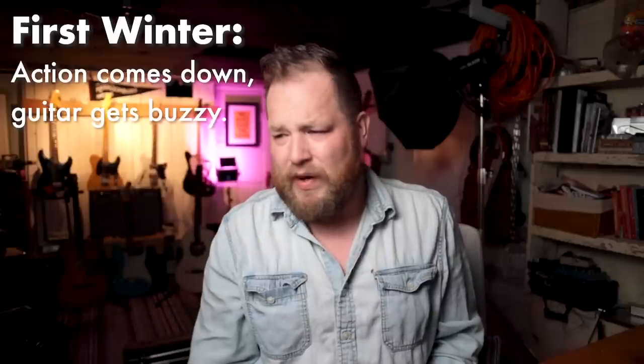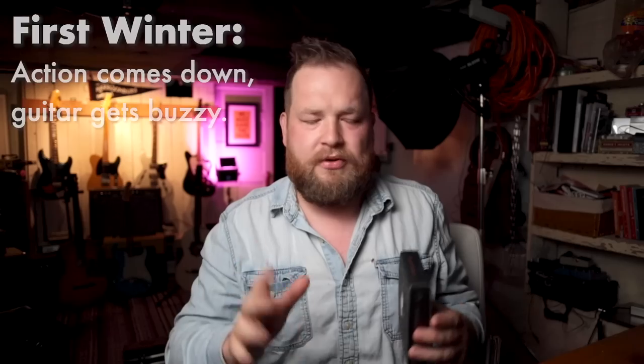Typically when you own a guitar, particularly an acoustic guitar, they're going to freak out four times. Humidity has a way of ruining guitars — both too much and too little. You have to find balance in life. The first time is if you bought it in the summer, that first winter the action's going to come down and it's going to be so buzzy and uninspiring. You'll take tension off the truss rod, maybe shim under the saddle — there's a handful of things you'll try that first year to get it back.